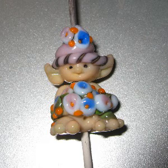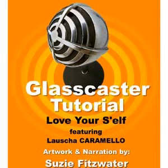I think that's about the cutest little elf I have ever seen — I want to make one. If you've got an idea for a tutorial, just email me at firelady at gate.net. Give me a description of the project — most important, of course, are the photos. Thanks again, Susie, and thanks for listening to GlassCaster. See you next time.